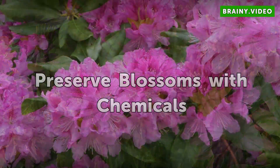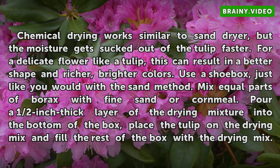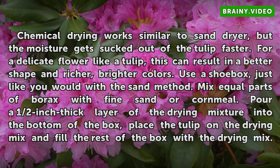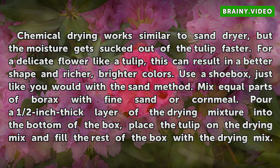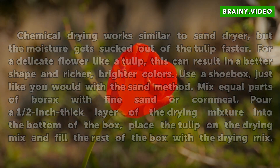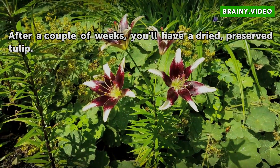Preserve Blossoms with Chemicals. Chemical drying works similarly to sand drying, but the moisture gets sucked out of the tulip faster. For a delicate flower like a tulip, this can result in a better shape and richer, brighter colors. Use a shoe box, just like you would with the sand method. Mix equal parts of borax with fine sand or cornmeal. Pour a half-inch thick layer of the drying mixture into the bottom of the box, place the tulip on the drying mix, and fill the rest of the box with the drying mix. After a couple of weeks, you'll have a dried, preserved tulip.